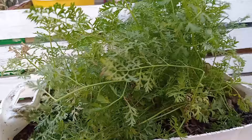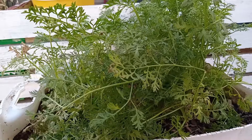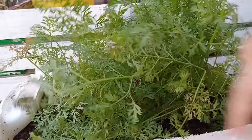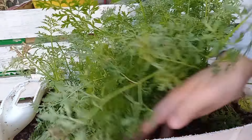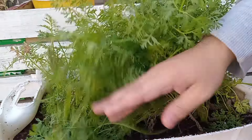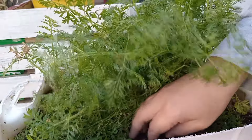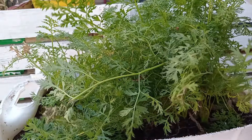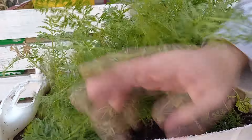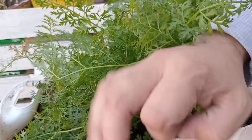Carrots are gonna take 14 to 21 days to germinate and they'll be ready to harvest in 12 to 16 weeks. When you do sow carrots, make sure the soil is nice and fluffy and loose, low in stones, because you're gonna get a lot of deformed carrots. You can see these stones blocking the roots from growing down.